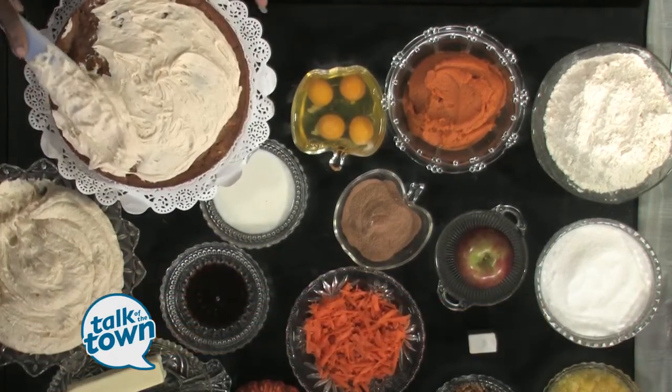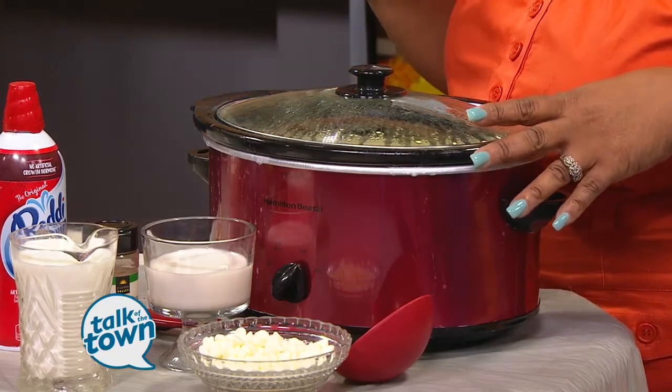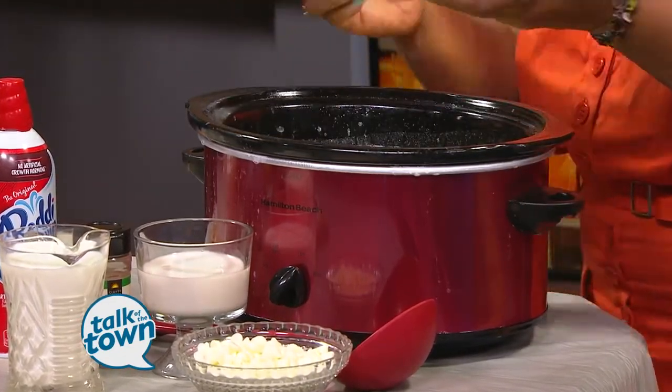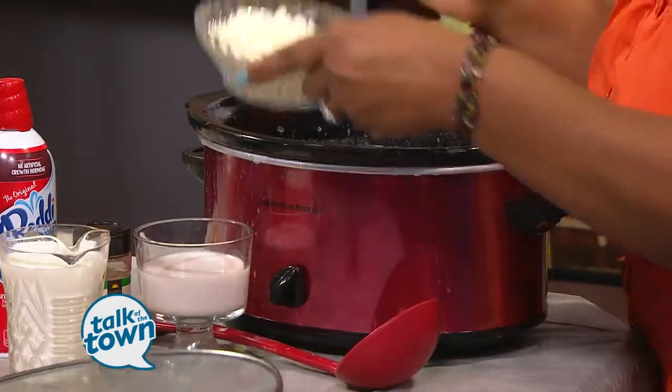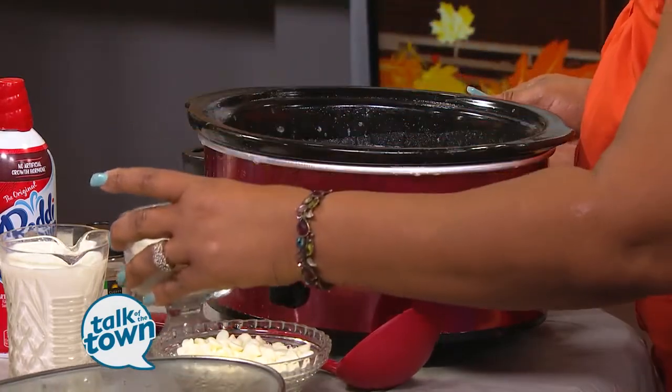Tell me about this hot chocolate over there. Cooler weather is on the way, so quickly — this is something I would like to serve with this cake. This is a Southern Butter Pecan white hot chocolate made in the crock pot, and it's just three ingredients: white chocolate, milk, and creamer. You put the milk and the white chocolate in on low for two to three hours.